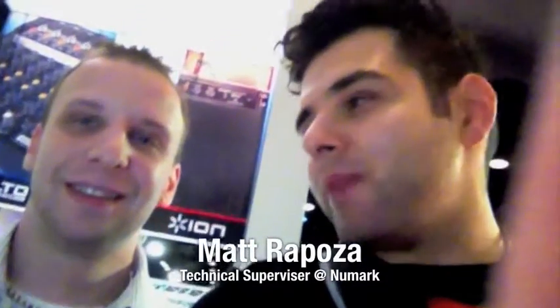What's going on? This is Xander from thedjhookup.com. I'm standing here with my man Matt, technical pin supervisor at Newmark. You might have heard of them. We're about to go through a few of the products that are coming out at this summer 2011 NAMM show. So here we go.